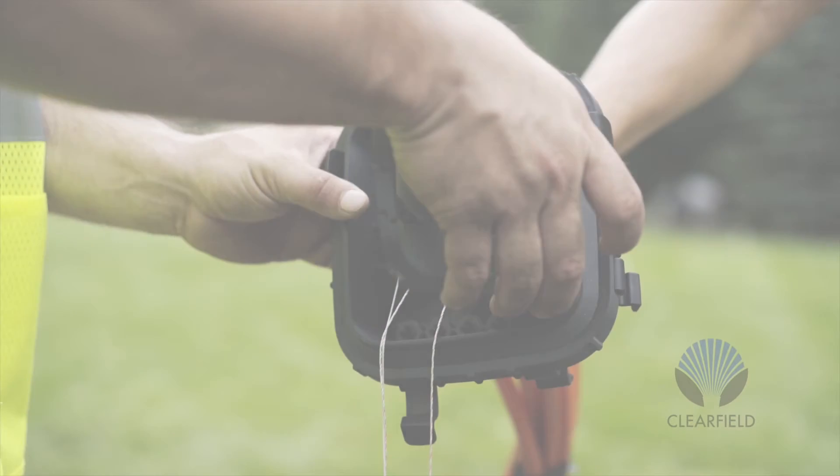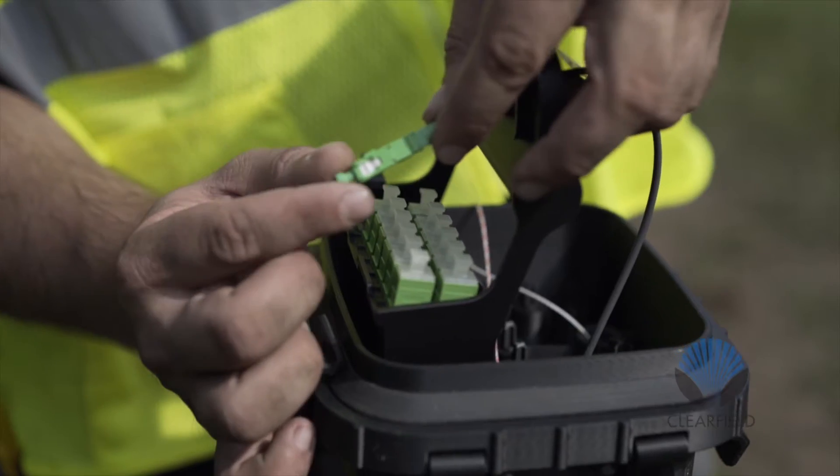Based upon Clearfield's building block methodology, the Eurex Terminal supports a variety of multi-fiber plug-and-play connectivity.